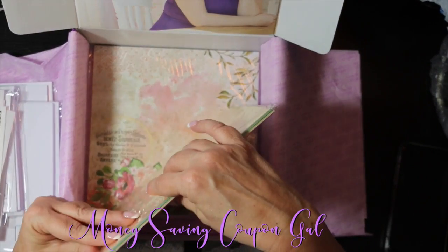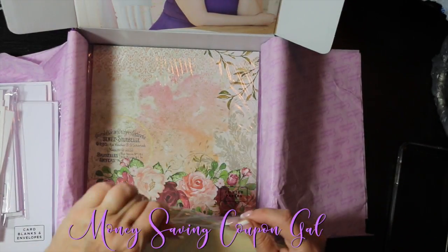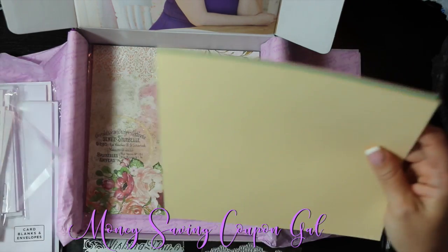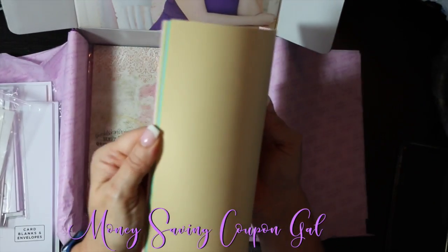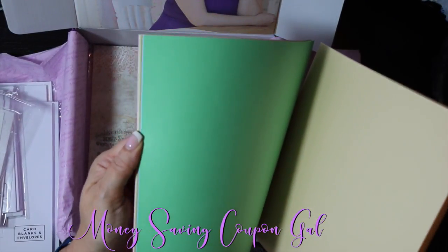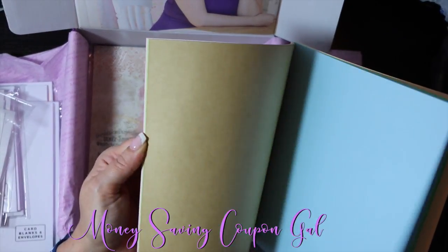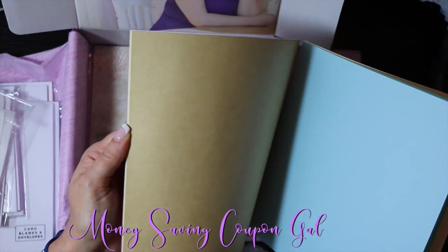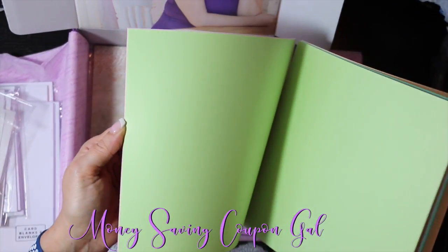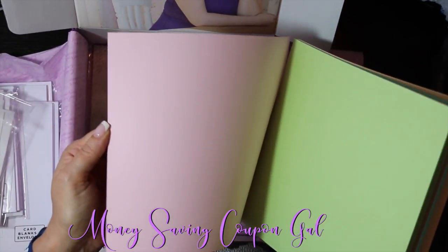Then you have solid colored paper — you get 24 pieces of this. You get a lot in this kit. The colors include yellow, green, blue, a tan or beige, a lime green, and pink.